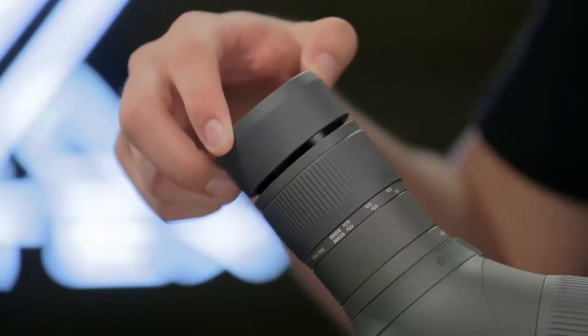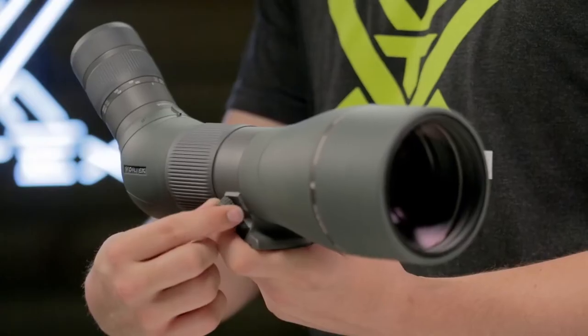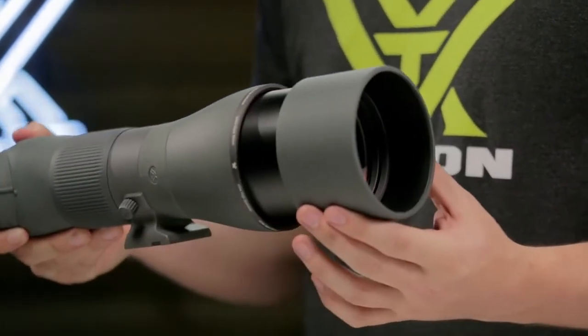A multi-position eye-cup twists up to give you proper eye relief with or without glasses. A lock-in collar allows you to rotate the scope to acquire the best viewing angle, and a built-in sunshade pulls out to reduce glare.